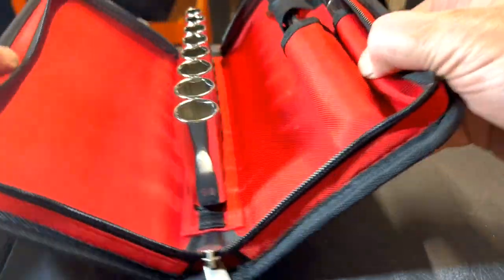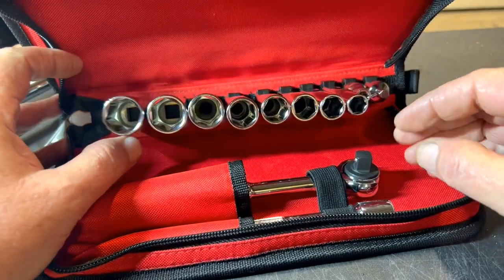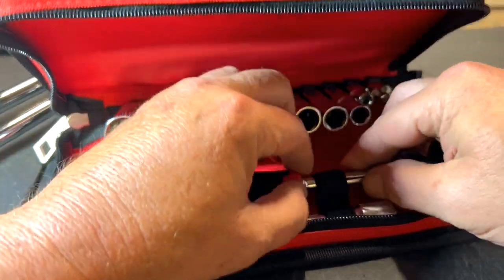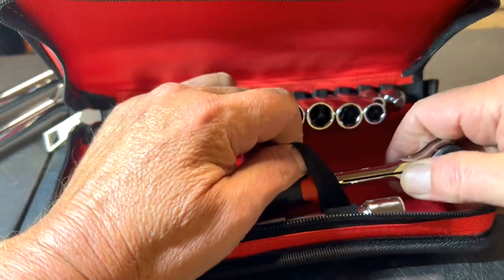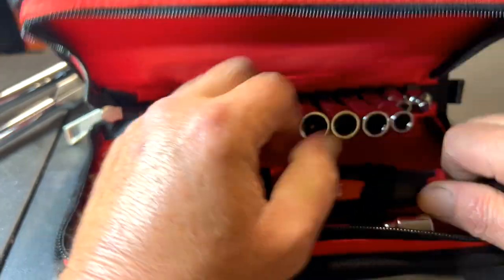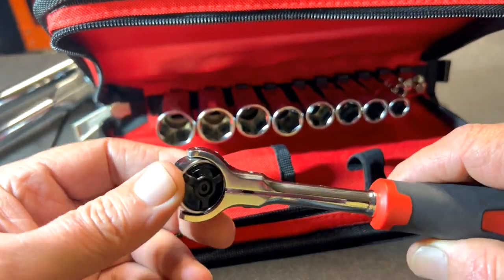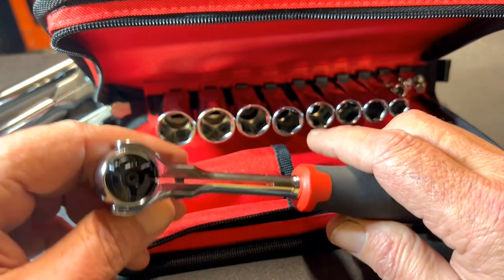Let me tell you a little backstory on why I bought this kit. One, I got a good deal, and two, I like to collect ratchets. This Milwaukee straight set has a ratchet that you can't buy by itself — at least I haven't found it — and that's the Milwaukee 3/8 roto head ratchet, right here.